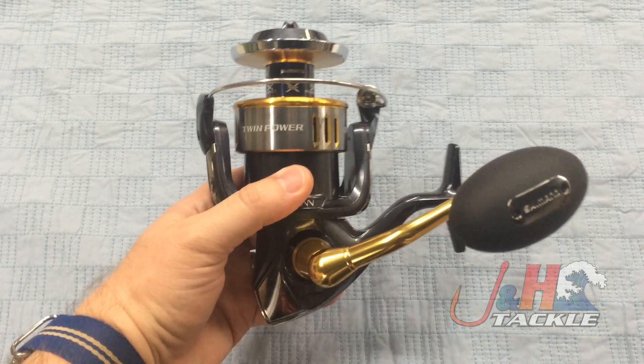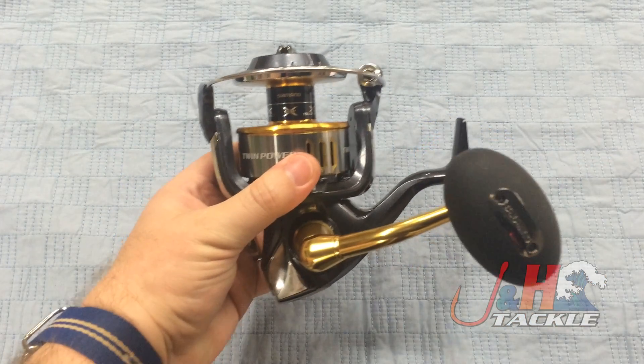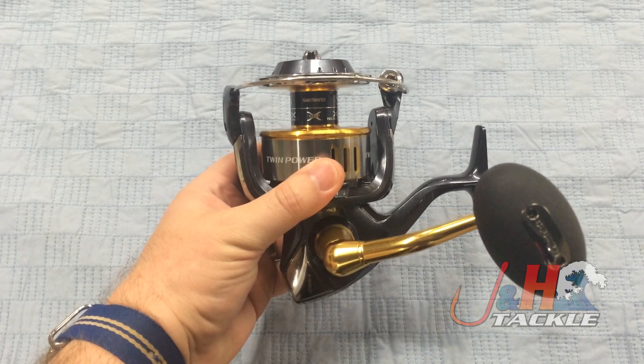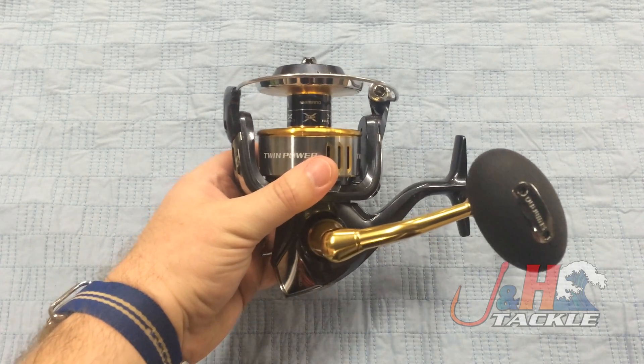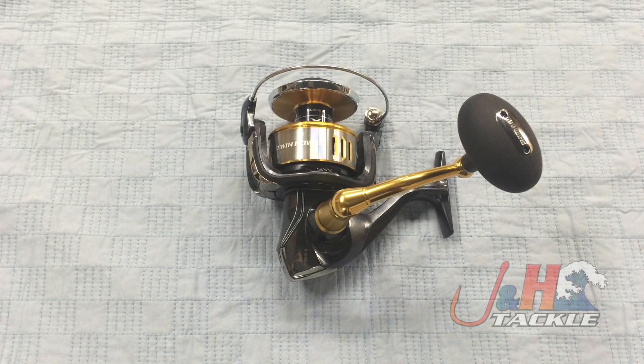It's just a fantastic reel. Shimano did a great job, and I'm so glad they finally brought the Twin Powers over to the United States. They've had Twin Power in Japan for a very long time, but they finally brought this series over in a totally revised, updated, and awesome way. Weight on this is just 22.9 ounces, so it's just the perfect popping reel for a guy who wants to catch really big fish on a spinning reel. Check it out — it's the Shimano Twin Power SW TP-14000SW BXG spinning reel, in stock and available at J&H.com.